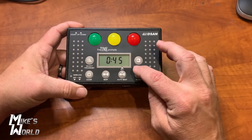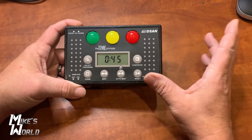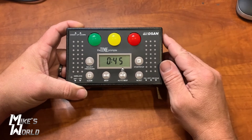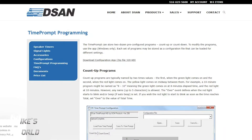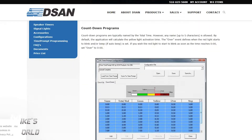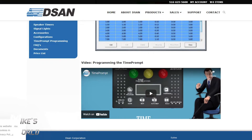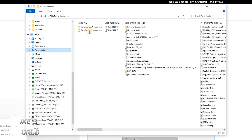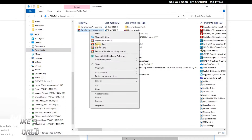But first I want to show you how to program this before we get into how to use two of these together. I have another one that is not programmed yet — I'll show you how to do this. To program the DSAN Time Prompt, it's a pretty easy process. First you'll need to go to the website dsan.com/timeprompt, where you'll see countdown programs, count up programs, and a little tutorial video. You need to download the app configuration file, extract the files, and that will create a Time Prompt Programmer folder.